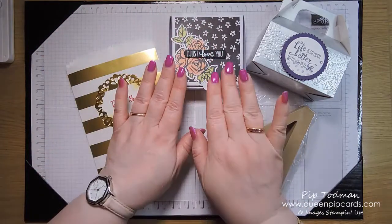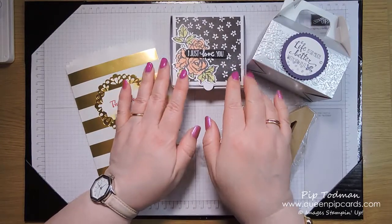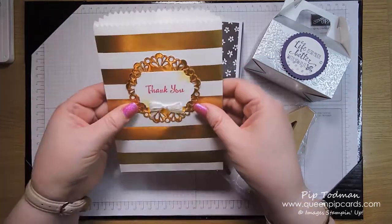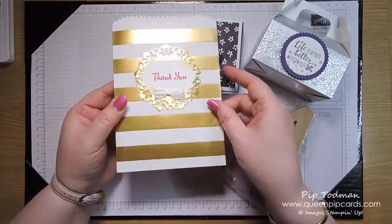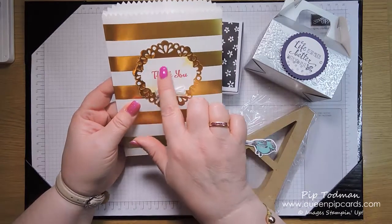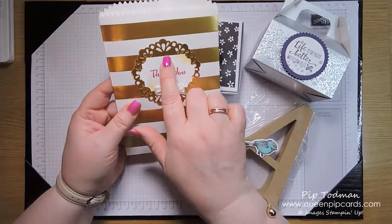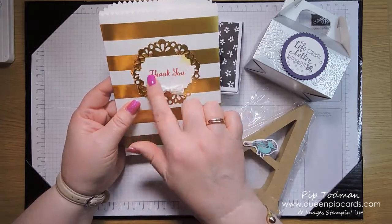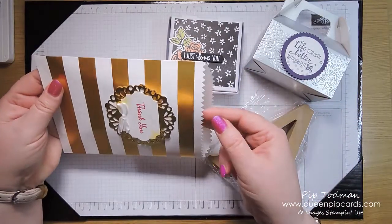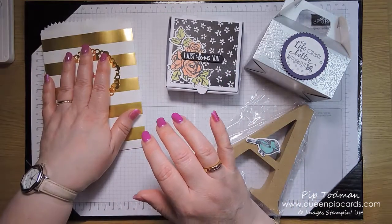Inside the Saturday morning box was a reel of organza ribbon. All the pillow gifts contain items they'll use in the next set of projects. Then Saturday afternoon we went gold — I love these gold treat bags — with organza ribbon, the 'thank you' sentiment and little flowers from the stamp set using the everyday label punch, and bling inside.